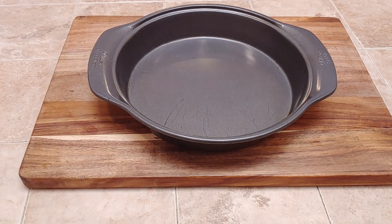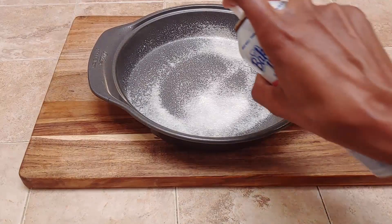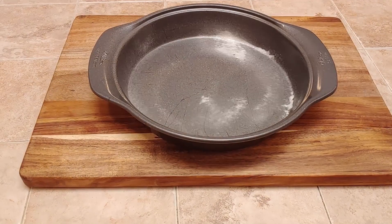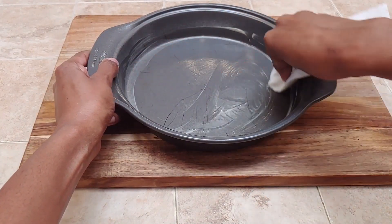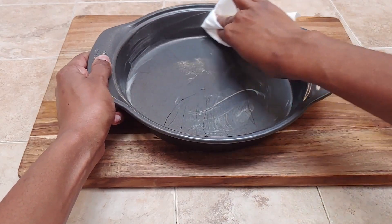Now we're going to go ahead and spray down our pan. You just need either a cast iron skillet or a nine-inch round pan for this. It's a pretty small cake — a quick dessert, all one pan. I just like to spray it down to make sure nothing sticks when we're done.